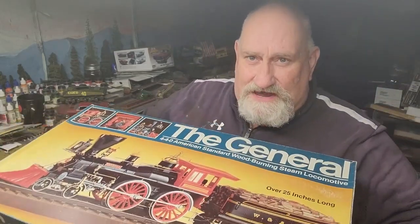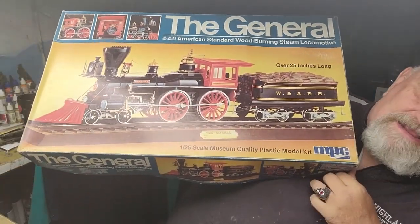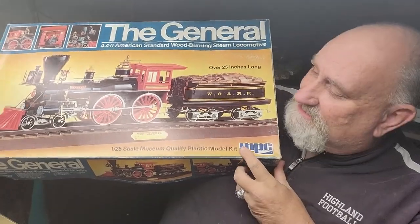Hello folks, welcome to the Kit Hoarder Stash. I'm Mad Dog Merv, and today we've had a power outage so we've only got light in part of the doghouse. But what we do have — for the train lovers we've got a train, and for the model lovers we've got a model. I know, sounds confusing.